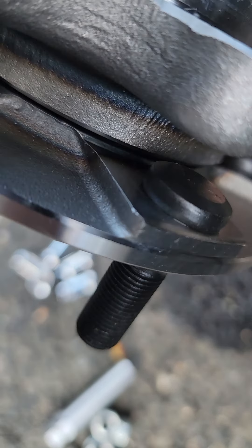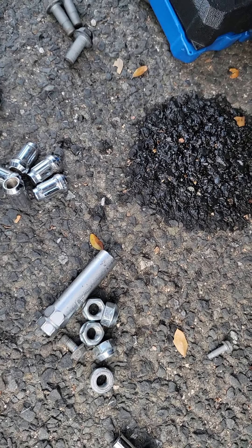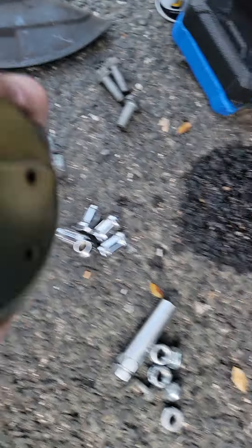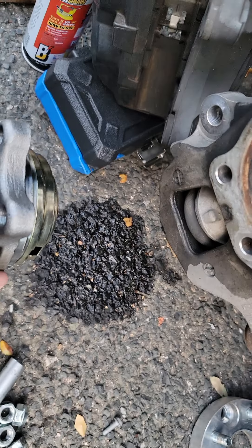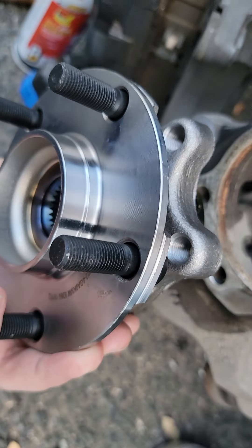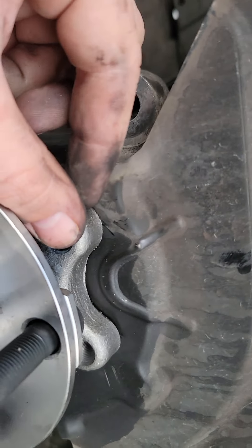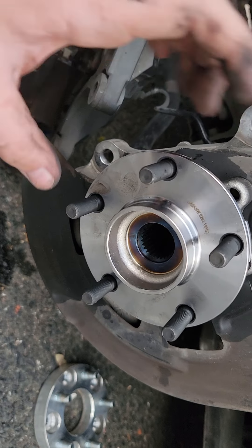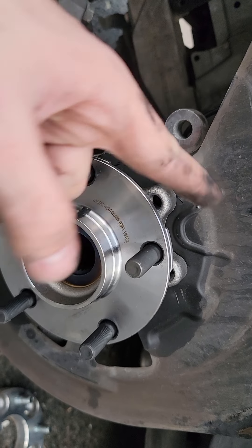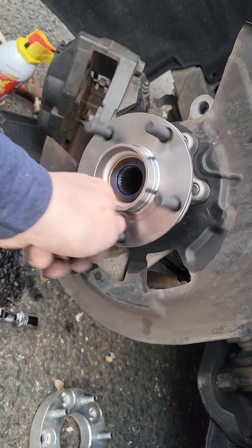Now we grab the new hub. You have to put it in with the flat side to your left, facing the front of the car, so that the hole right there is where the sensor goes in. This part's a little hard to get on. Once it's on, there's nothing to hold it, so I just had to hit it on enough to catch a few threads in each bolt. Then once you get a few threads caught, make sure everything's lined up, and from there you can tighten it down from the back and it'll press into place. Make sure you tighten them diagonally, a little bit at a time, so it goes down flush.